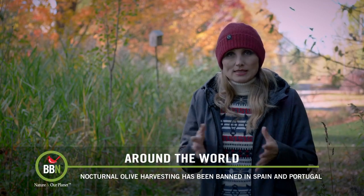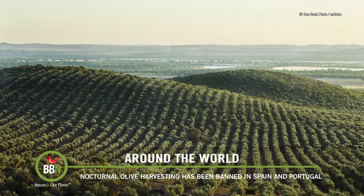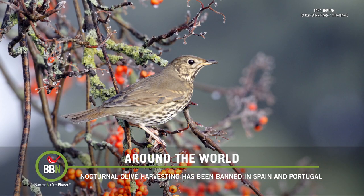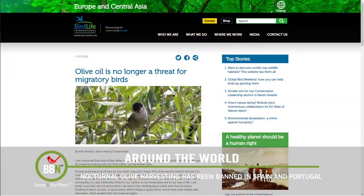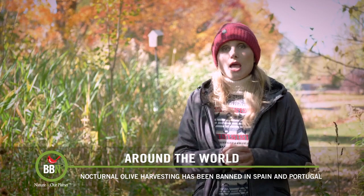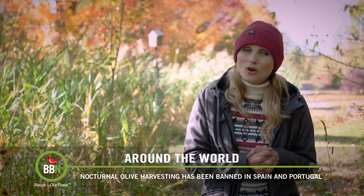Last year, both Dr. Bird and myself shared stories about the appalling practice of harvesting olives in Europe. It was very common for both Spain and Portugal to send huge vacuums through olive groves that would suck everything off the trees, including sleeping and nesting migratory birds. Well, it's taken almost three years, but with the involvement of BirdLife International and a lot of publicity to boycott European olive oils, the message was heard. BirdLife International got involved with local olive farmers and they found alternatives to harvesting olives without hurting any migratory birds. So as of March 2020, nocturnal olive harvesting was completely banned in Spain and Portugal — and you can now safely consume Spanish and Portuguese olive oil, which is actually great news for our household because our favorite olive oil is from Portugal.